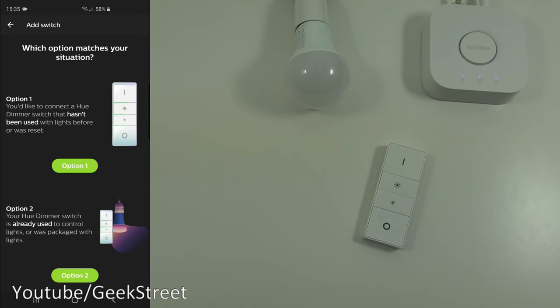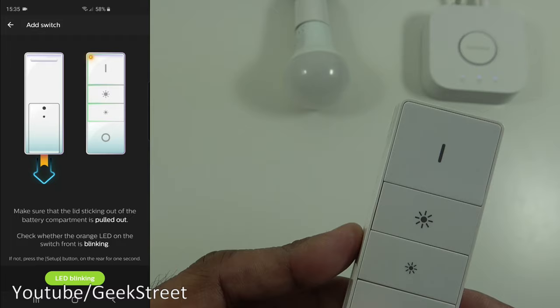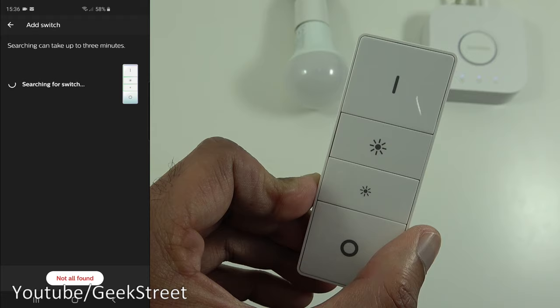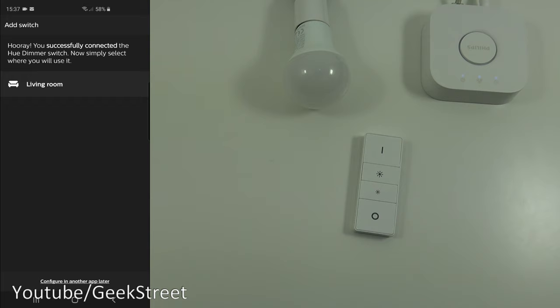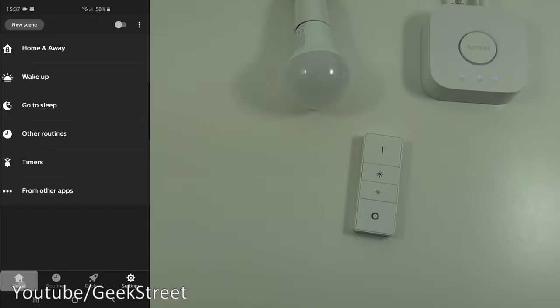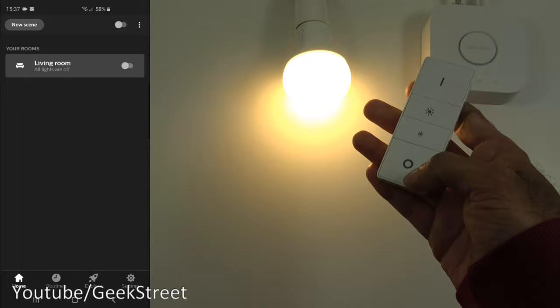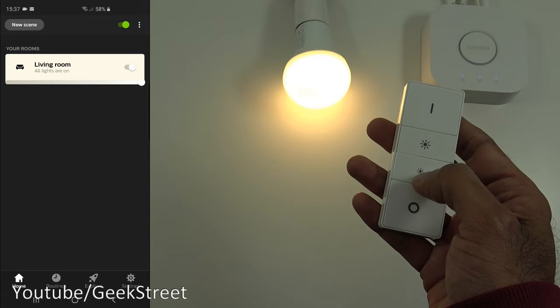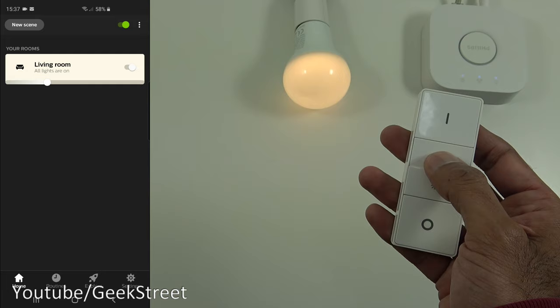We'll go with option one since we've reset it for a cleaner setup. The app says to pull the plastic tag out — since it's already out, just press the button to get it flashing. Give it a moment and it picks it up. The app says 'Hooray, you've successfully connected the Hue dimmer switch!' Select where you'll use it — living room — and click Setup. Now back at home, press the on button and there you go. You can see it responding in the app as well, and dimming works too.